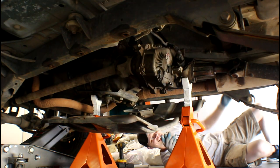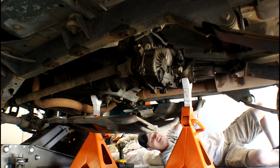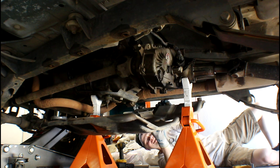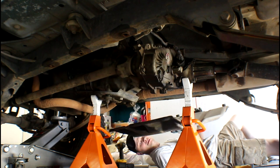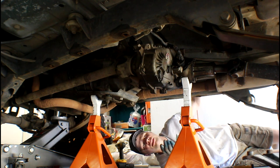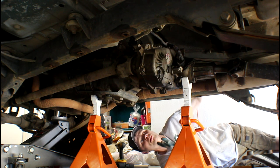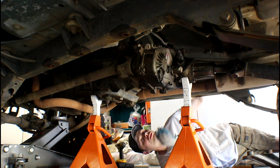It was busted clean off. I could kind of see that the transmission mount was broken by peeking up over the top of it. The way I noticed it is sometimes when I'd go over a speed bump, I'd hear a clunk — it really sounded like my transmission and transfer case bouncing on top of the skid plate.